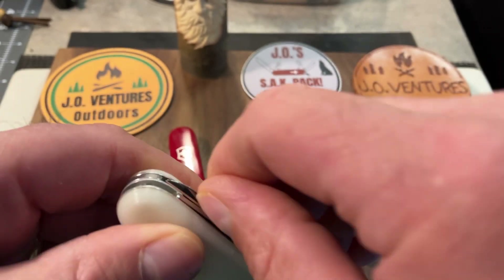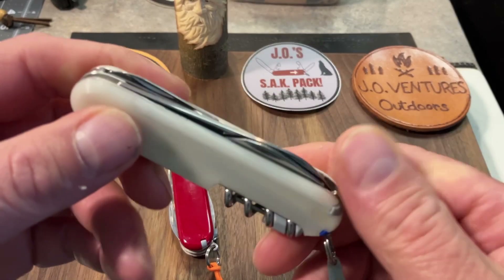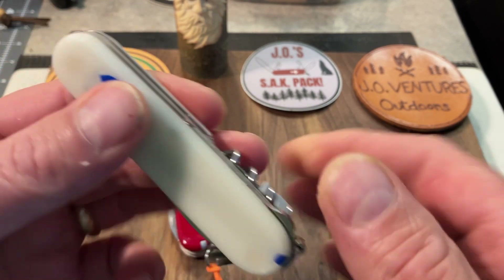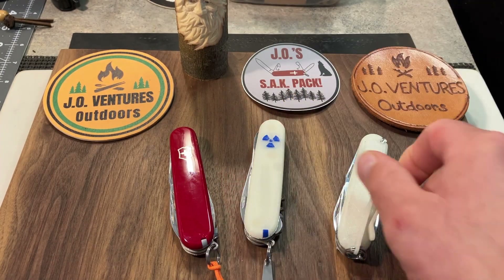It works great as a can opener, and then it also offers the scissors — the full-size scissors. So a really compact model that offers you the full-size Victorinox scissors, and that's why it's popular. I've got a tech clip on here to hold it in your pocket, and it's just a really great model to carry.